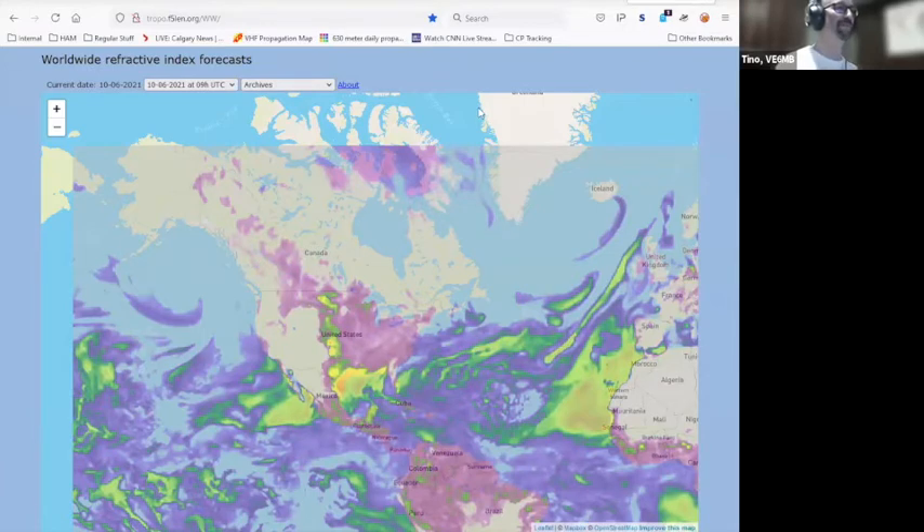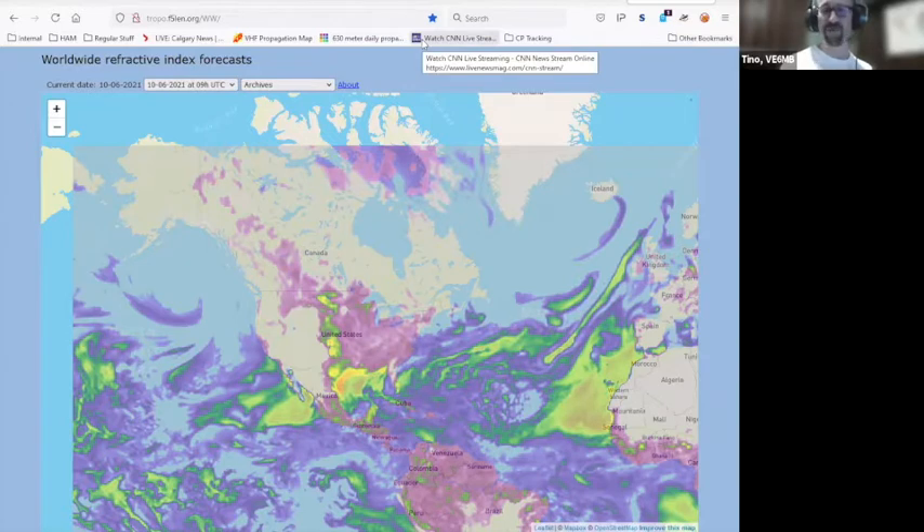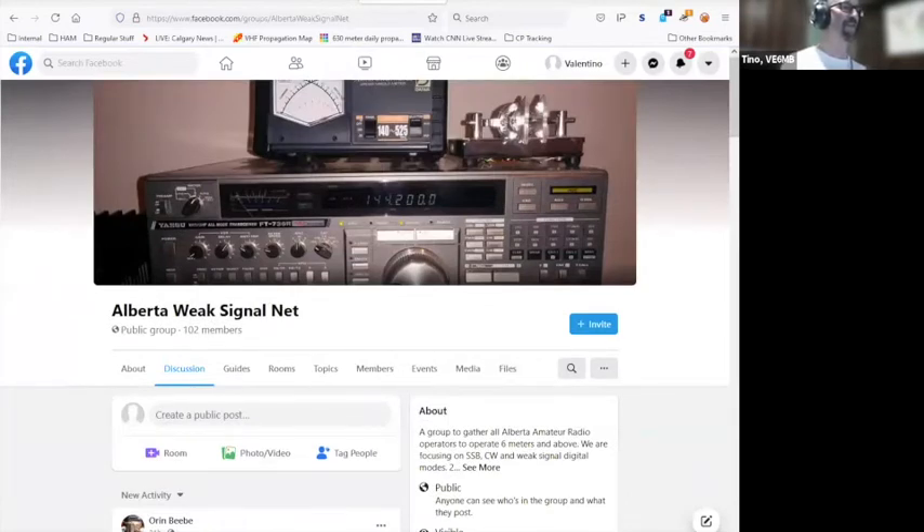In Alberta we have a pretty diverse but good group of enthusiasts. I'm going to share a screen to present some items. There is a Facebook page for the Alberta Weak Signal Net. Every Sunday on two meter single sideband there is a net that operates at 10 a.m. local, and also at 2000 hours local.